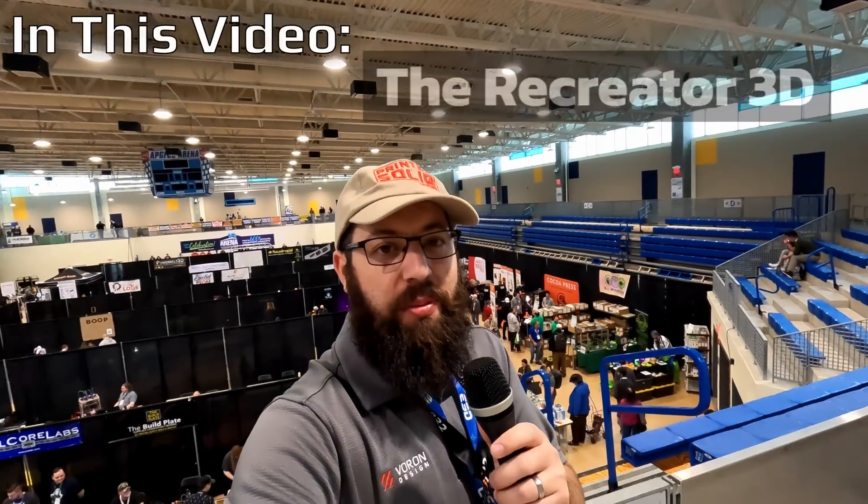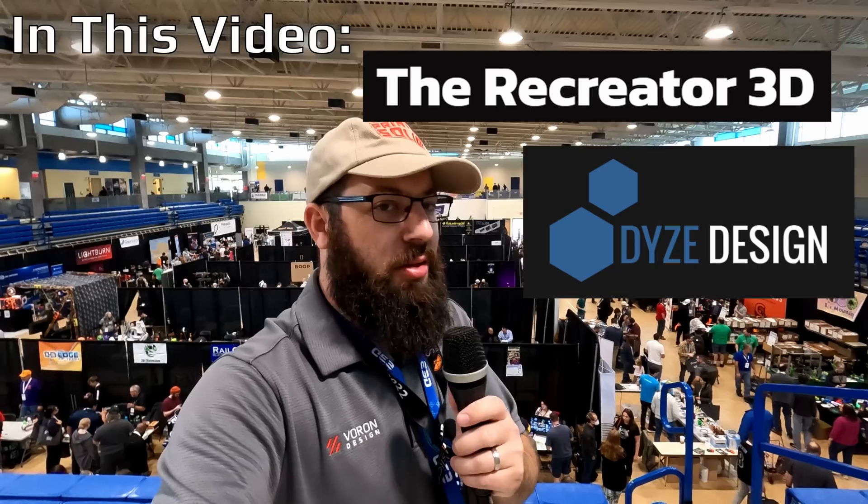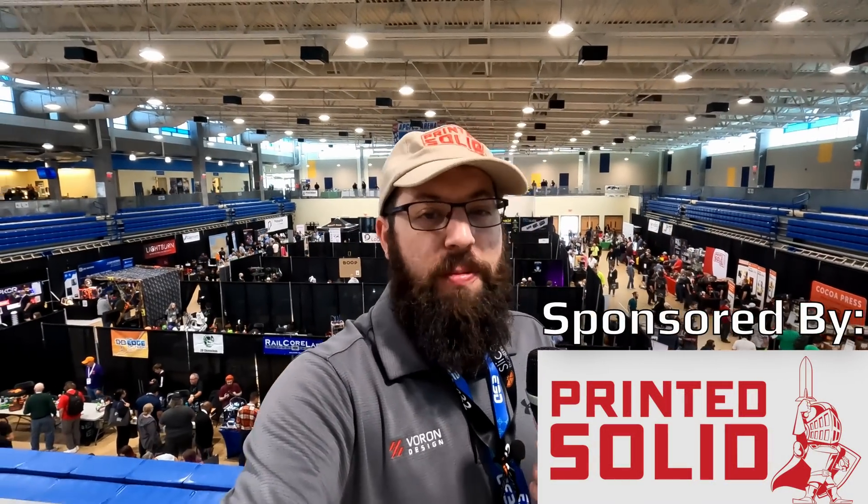Hello and welcome to part three from East Coast RepRapFest 2022. Still some more to look at, so let's get to it. Give a huge shout out to Printed Solid for sponsoring my trip out here to the East Coast of the United States.